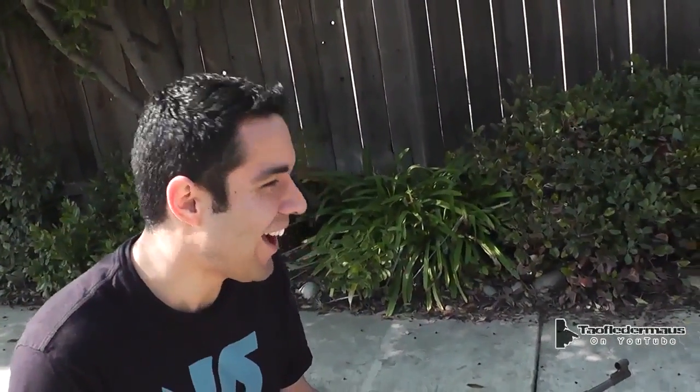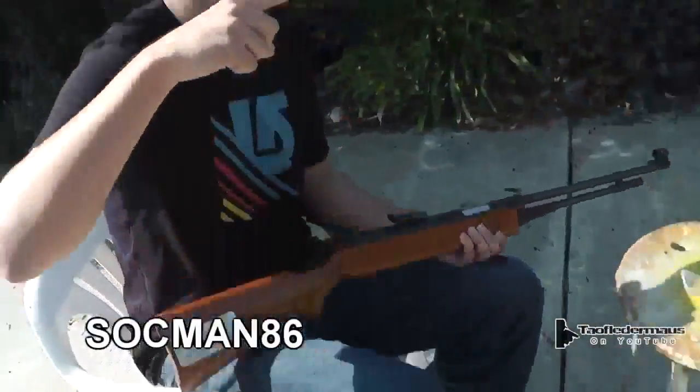What channel do you have? My channel is Sockman86 — like socks on your shoe, but S-O-C-M-A-N 86. Like Socrates, the philosopher. I get Socrates and Plato mixed up all the time.